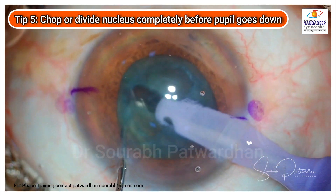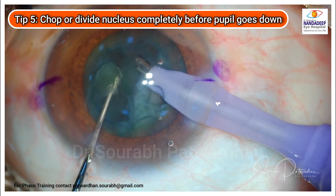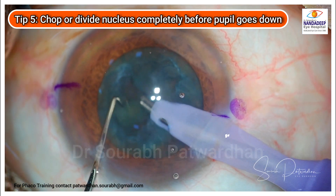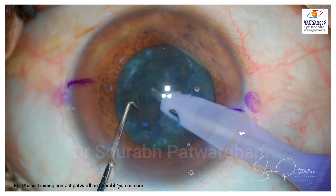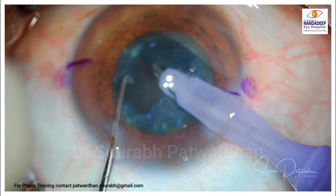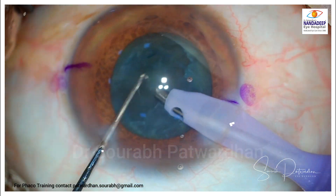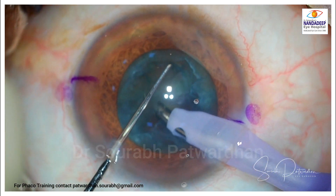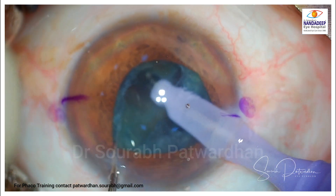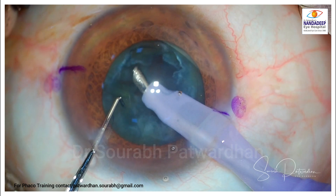This is the golden period of the surgery where the pupil is still dilated, and this is the time you should utilize for doing all the chops or nuclear division. Once you have nicely divided the nucleus, if the floppiness starts you can see the trouble begins. If you have already divided the nucleus into small pieces it's very easy to take it on from there, but if you have an undivided nucleus and the iris starts becoming more and more floppy, then you are in trouble.